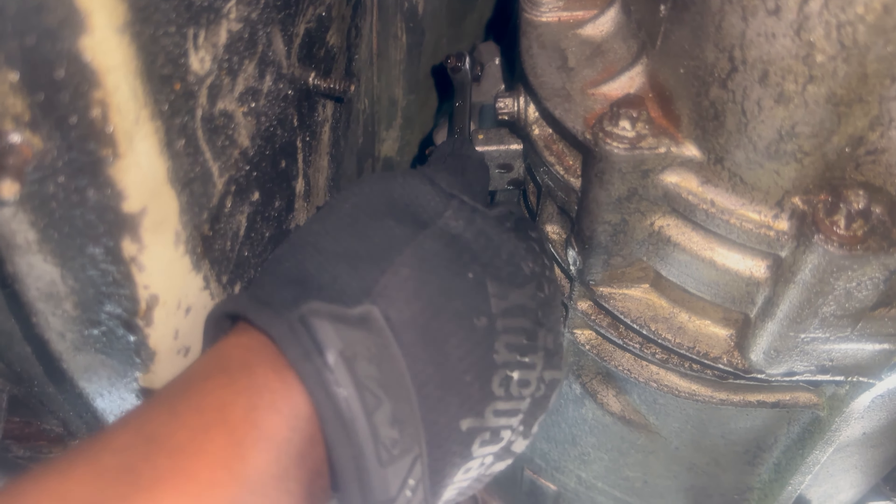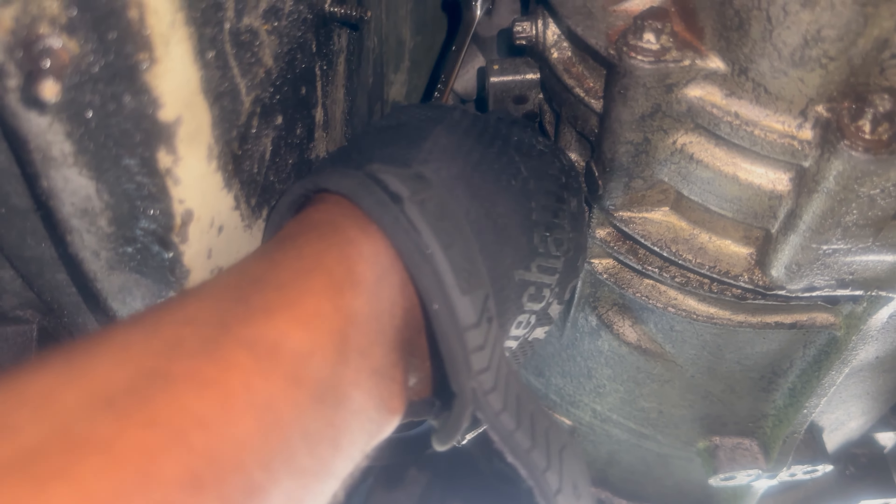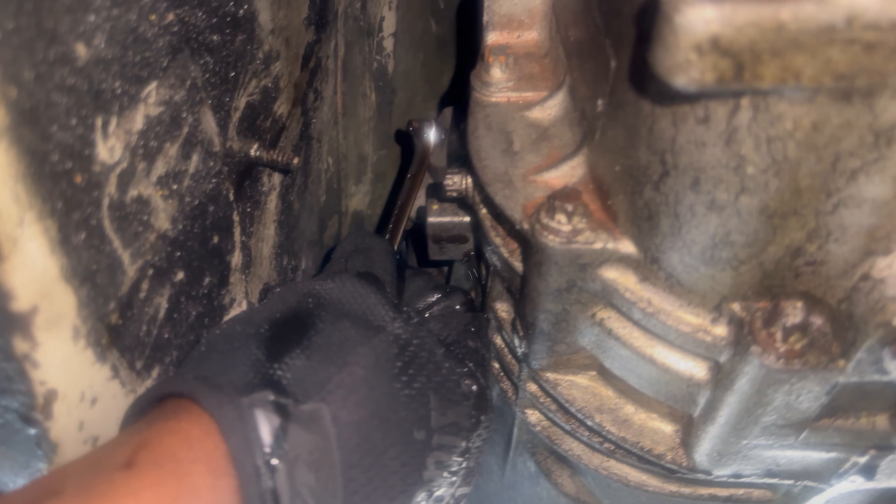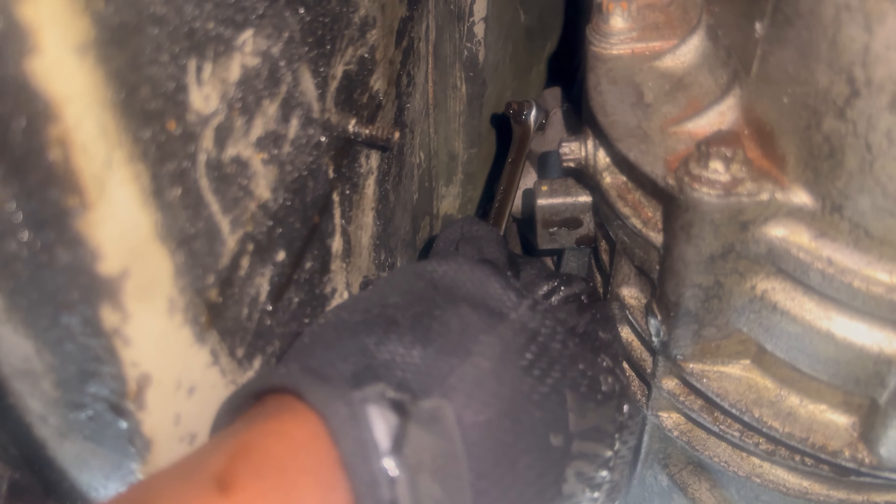So I bled the brakes and everything went well. Then I was like, let me just bleed the clutch to see if this will work. It ended up not working at all. All the fluid that was in the slave was black, and once I got all the fluid out and put new fluid in and tried to bleed it, nothing was coming out. So I'm guessing the hoses are cooked or the slave is cooked — something is cooked. I did order the parts but they won't be here until the weekend, it is currently Wednesday.